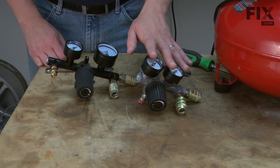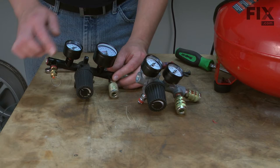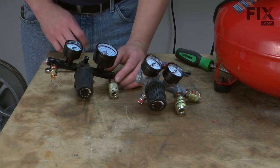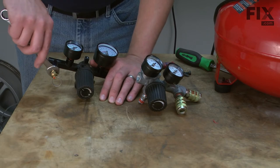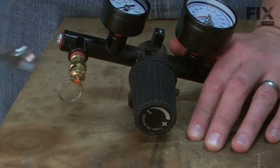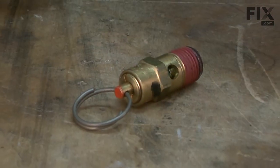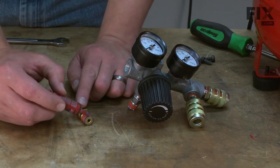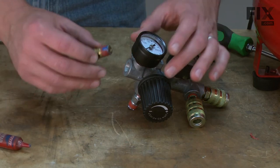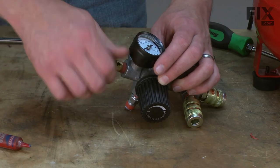Here I have our new manifold and the old one. I need to transfer the safety valve from the old manifold to the new one before we install it on the compressor. I'll use a wrench to remove the old safety valve. Before I reinstall the safety valve into the new manifold, I'm going to apply a little bit of blue Loctite to the threads. Then I'll just screw it in and tighten it up with the wrench.